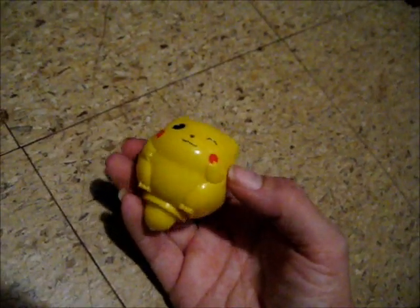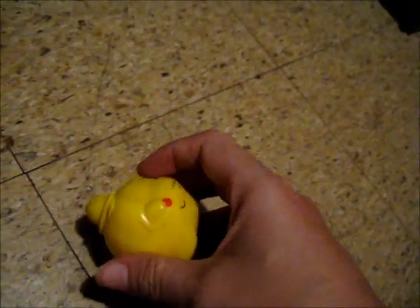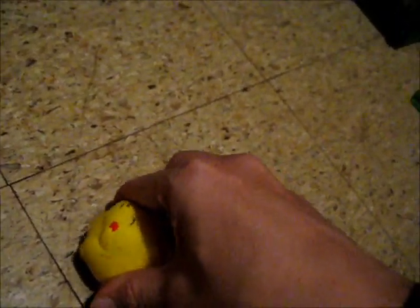Here's one of the tops that's not in the package. At the bottom, it's got a spinning part that's made out of a rubbery substance. For instance, when you hold it against the floor, or any flat surface,